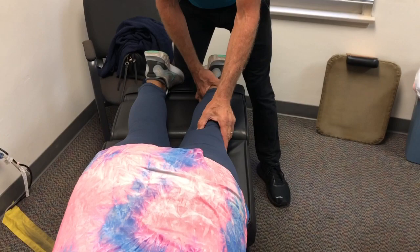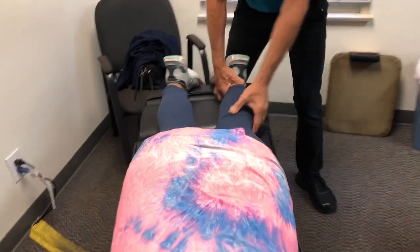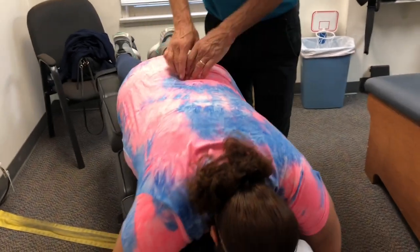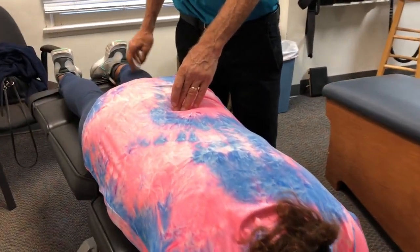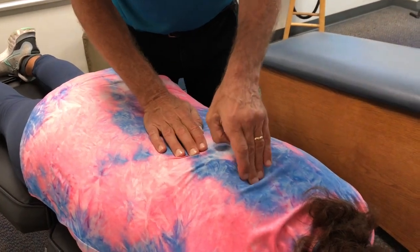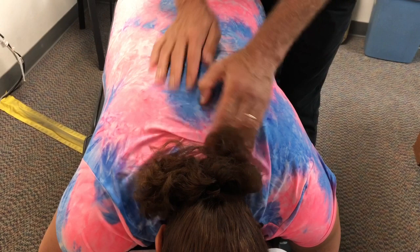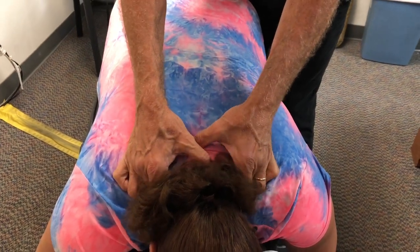Right there — feel that? Yes. So what we're going to do is adjust the pelvis, make sure it gets a good nerve and spine alignment, and align the knee. We have to check the ankle too on this one because sometimes the foot becomes dysfunctional. And then we're going to address these other misalignments that we find.